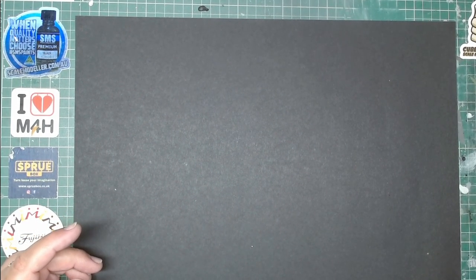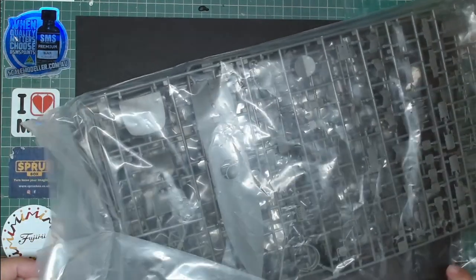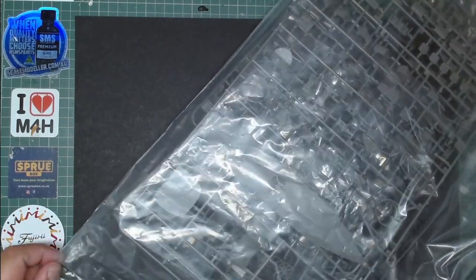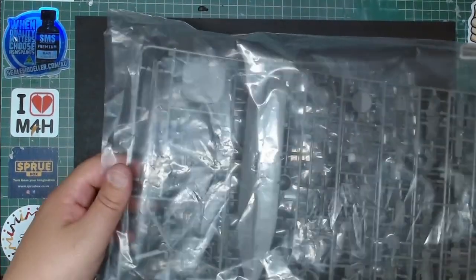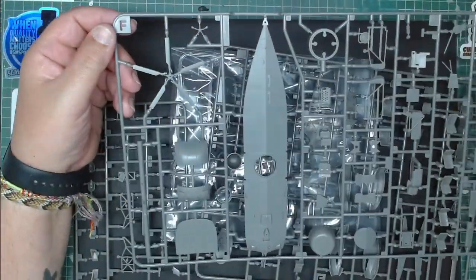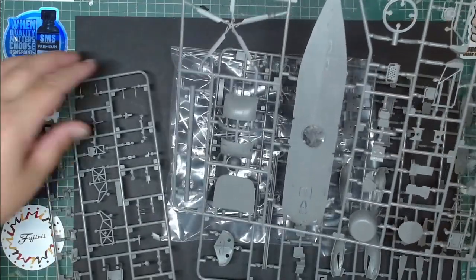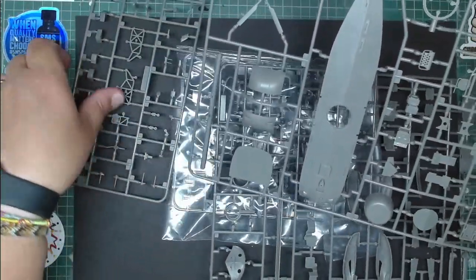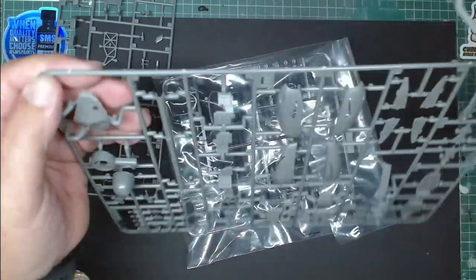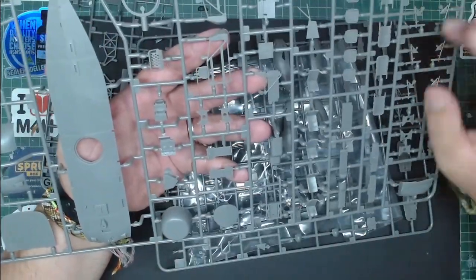I'm going to get the sprues out in order so we don't miss anything. In a nod to other brands, Airfix now marks the sprues with letters — sprue E, F, G and so on — making them easier to identify. On this sprue you have all the bottom details, seats, and associated parts.